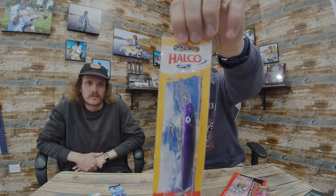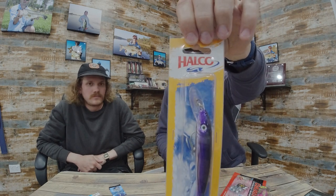The last lure is from the very well-known company Halco — this is the Laser Pro 120 Double Deep in the color called Stripy. You're looking at a two and a half meter depth range, good for trailing behind the boat if you're after pelagics around reefs and drop-offs. Halco has a solid reputation and these lures have been around because they work. They come with strong trebles — very well built lure.